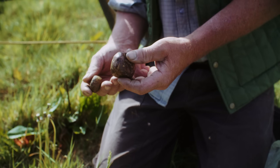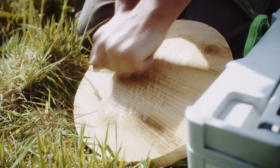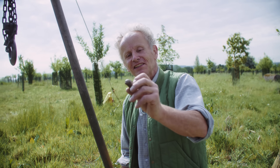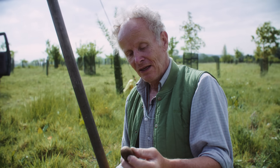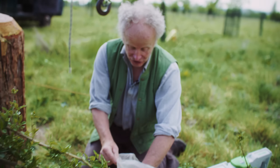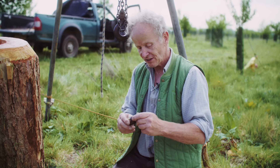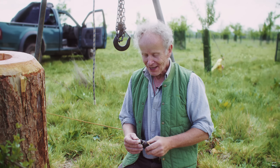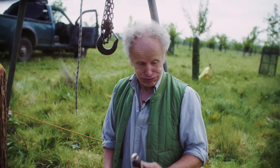This is propolis resin — you can scratch it on like a crayon. It's antibacterial, antimicrobial, antiviral — it's effectively like an external immune system that the bees make. This is propolis tincture — propolis dissolved in alcohol. Can you just knock that back? I knock it back. It boosts our immune system. It's good stuff.